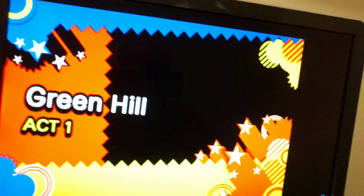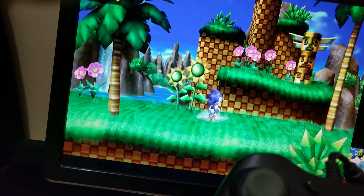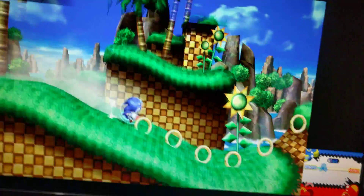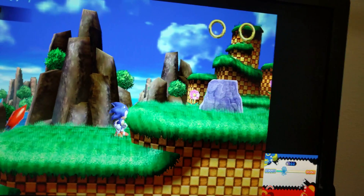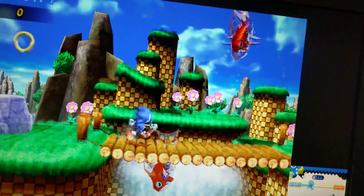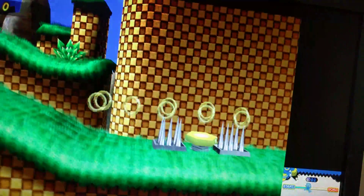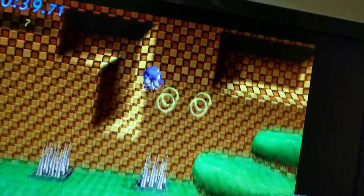I'll just be showing it off a little bit — it's pretty cool. Trying to play with one hand and record. It's not the fastest thing, but it gets the job done. It's kinda hard trying to play it like this, but see if I can at least beat this level — it's pretty cool.